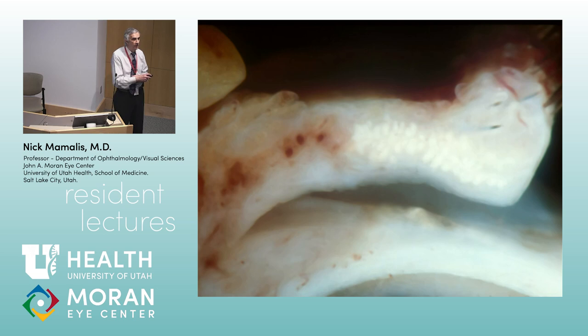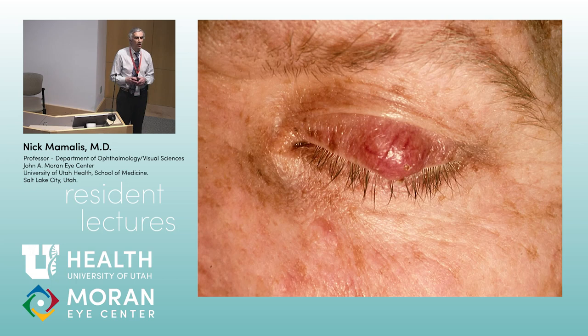The innermost layer of the lid is conjunctiva, which is made up of non-keratinized squamous epithelium.